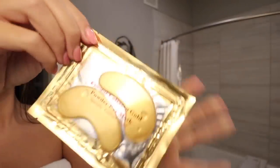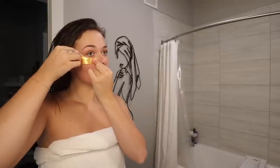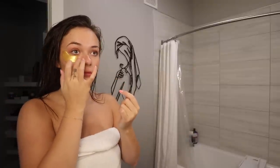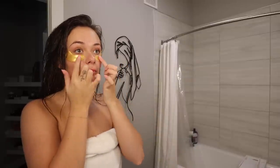Then I'll go in with the Crystal Collagen Gold Powder Eye Mask, and I really love these. I get these from Amazon — it's just so nice and brightening. These are my favorite things ever, and they're not very expensive either.